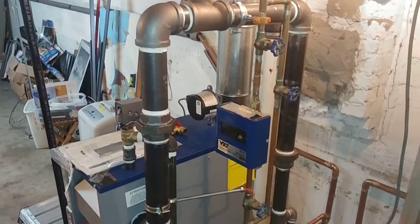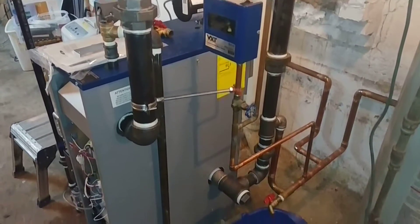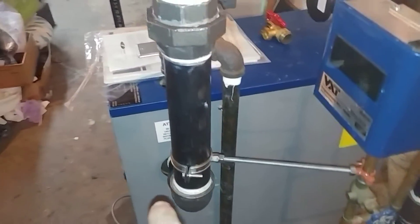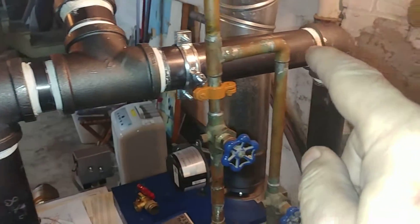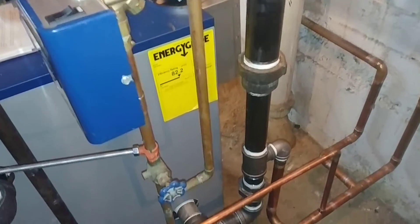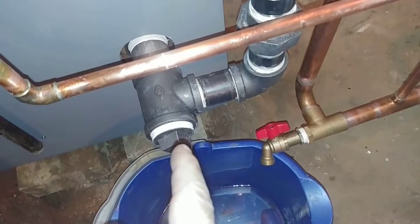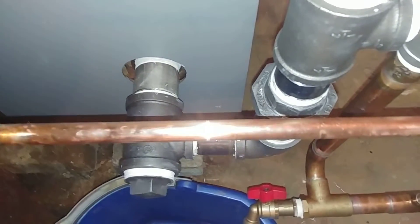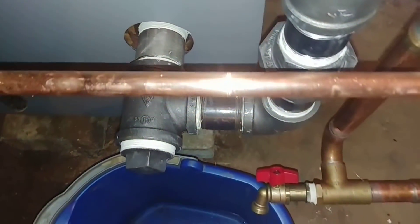We've come to day three of this boiler install and it's looking pretty good so far. As we went over, this is the steel header — mostly there's a cast iron coupling and plug in there for cleaning out. I've got a stainless steel two-inch nipple there for corrosion resistance, because that seems to be where a lot of leaks occur over time.